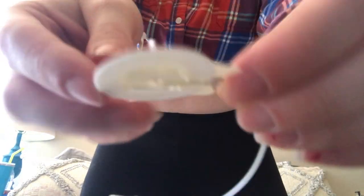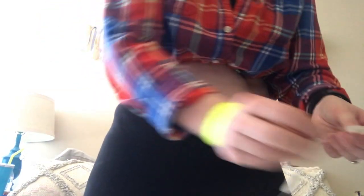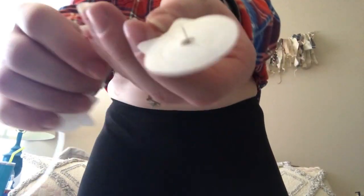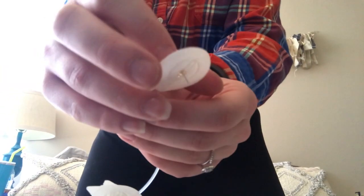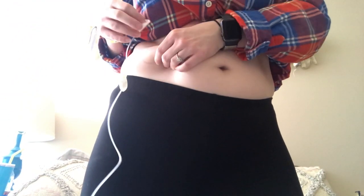This right here is the needle and I'm going to take the protective covering off of it. It has a little two adhesives right here and I'm going to pull each of them off, then pull this back kind of like a butterfly to where it's just the needle, and I'm going to pinch my skin.